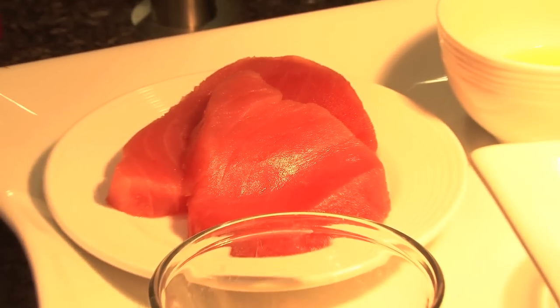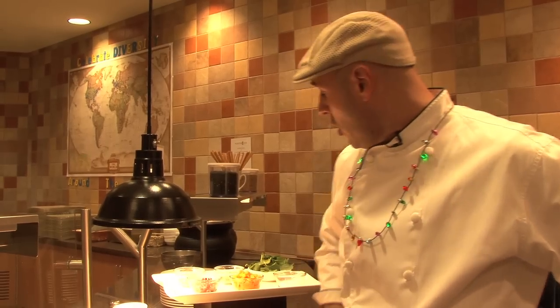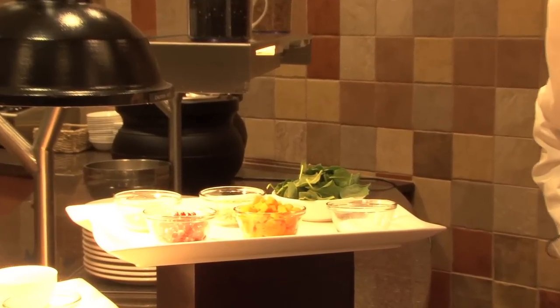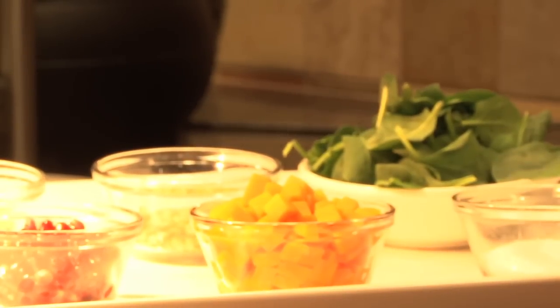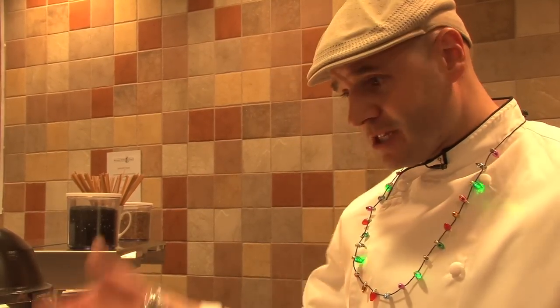Today we're going to prepare a wonderful ahi tuna — an orange coriander crusted ahi tuna for the holiday season. We're going to serve it with a butternut squash which is in season right now. We're going to finish with some baby spinach and sautéed garlic, and then we're going to do a light vinaigrette to accompany the dish. Very light on the body — it's going to be a sesame oil, a tamari soy to keep the wheat and gluten out, as well as pomegranate, one of those great antioxidants you've been hearing about for a good two or three years. So let's put this dish together.